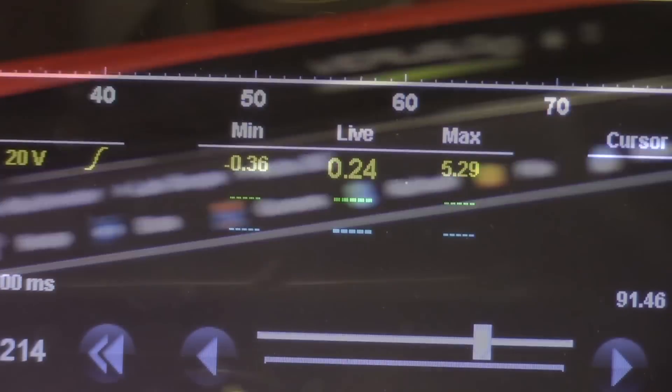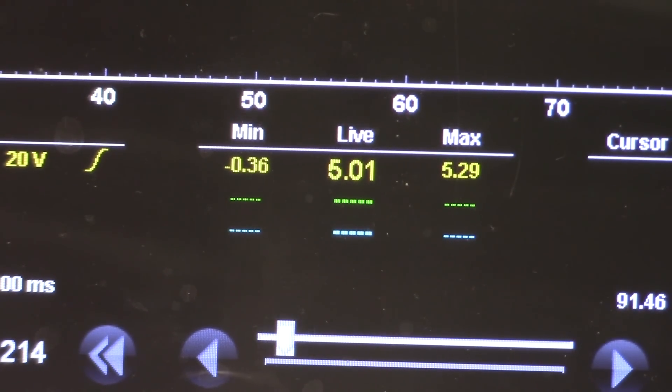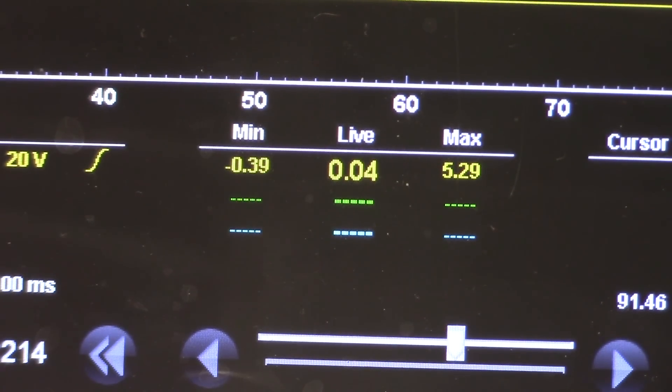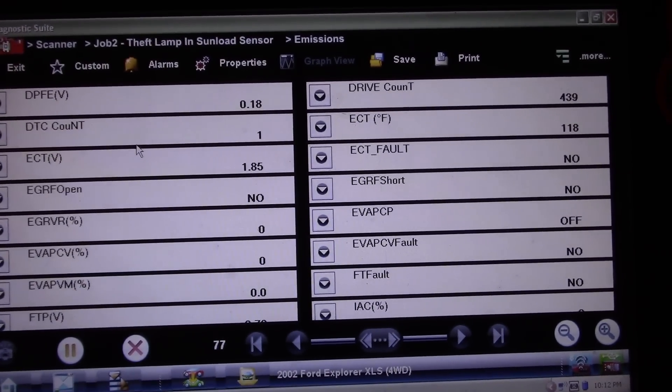Doing our voltage checks on the sensor — taking this pin and going over to the five volt reference. You can see our five volt reference is good. The center pin is our ground: 0.05 volts — I'm okay with that. Back to our signal wire: 0.24 volts. Right now the DPFE voltage is 0.18 to 0.19.